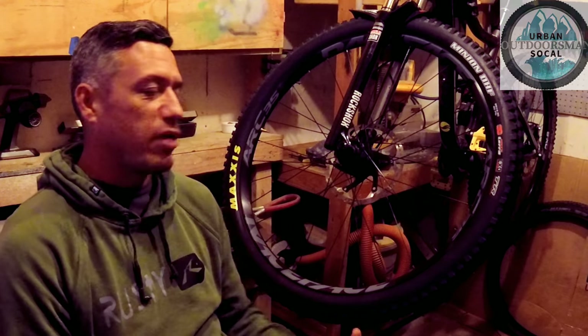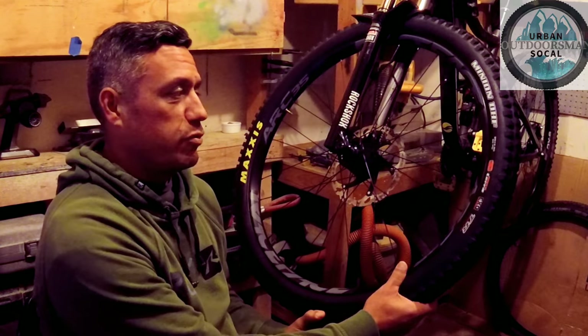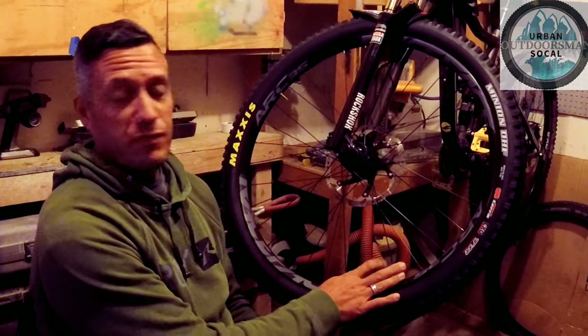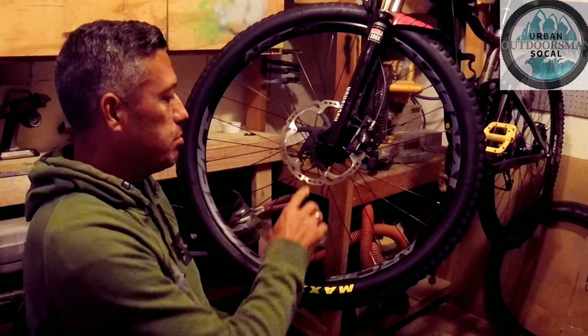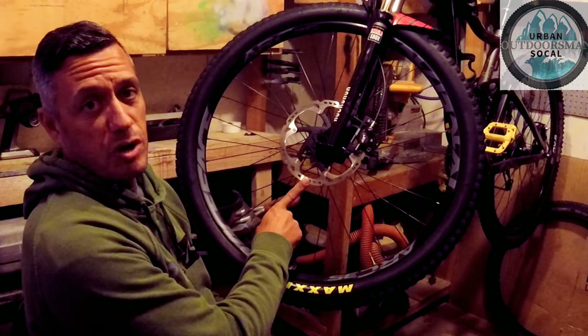All right, this is not going to be a review. It's not going to be a review of all the brand new stuff I just purchased for a mountain bike. It's definitely not going to be a review of this Maxxis Minion DHF, or this Race Face Arc 35 rim I just put on, and it's definitely not going to be a review of the Shimano Ice Tech Rotor I also just purchased and put on my front wheel.